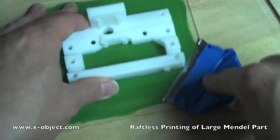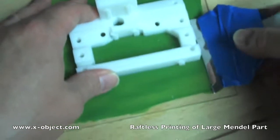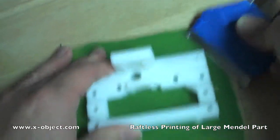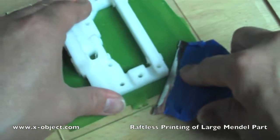Here we're attempting to remove the piece from the plate. As you can see, the adhesion was so great that it was very difficult to remove. Eventually we were able to freeze the assembly and the piece came off quite easily.